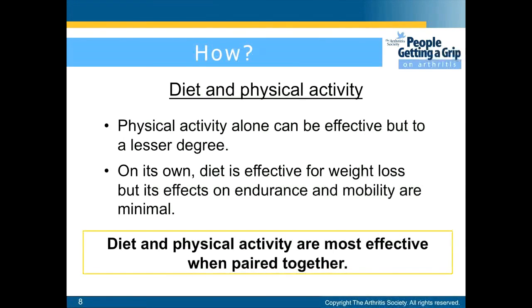For diet and physical activity combined: physical activity alone can be effective but to a lesser degree. On its own, diet is effective for weight loss but its effects on endurance and mobility are minimal. Diet and physical activity are most effective when paired together.